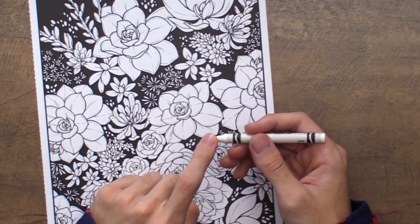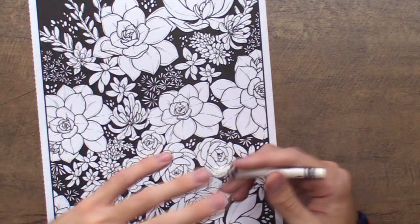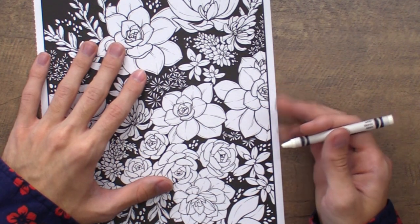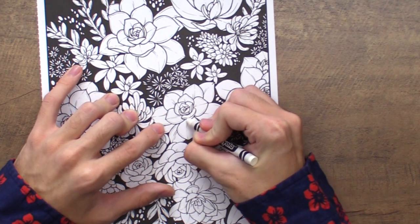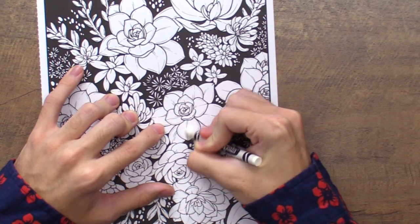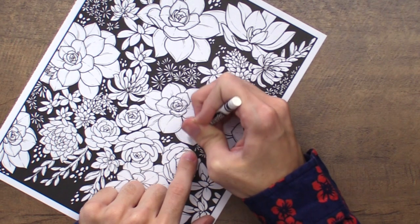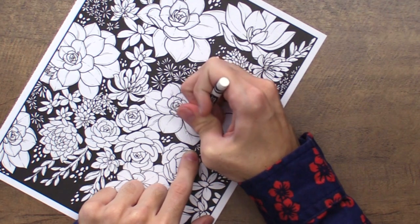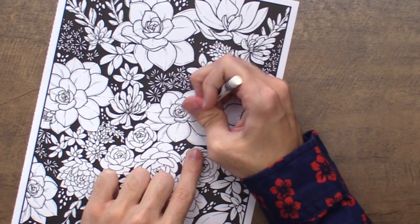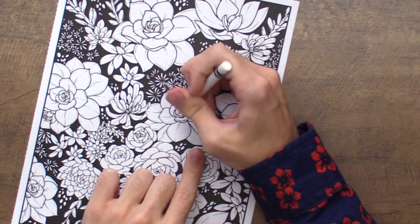The wax in this white crayon is what's going to create the resist on today's card. Any watercolors or water-based mediums from Crayola that you put on top should create a really awesome resist with it. So here I'm going to create a fun resist just along some of the lines and on the inside of this flower. For this one I'm not going to color in the whole thing — I'm just going to follow some of the lines already drawn in the coloring book to create a little bit of detail. Press hard down onto the surface as you're coloring in with your wax crayon. You want to make sure to apply lots of wax to the surface because that's what's going to act as the resist.